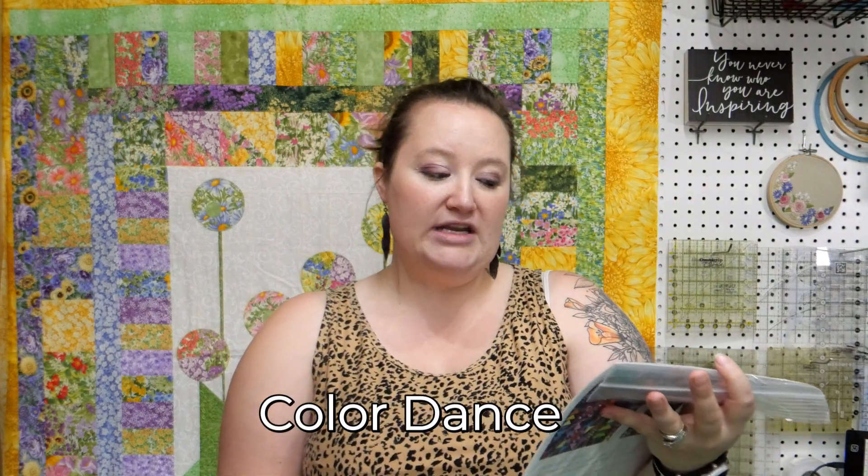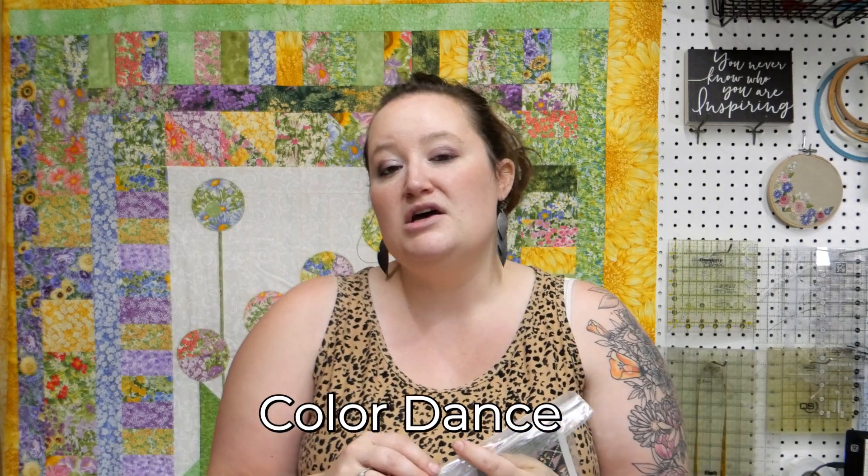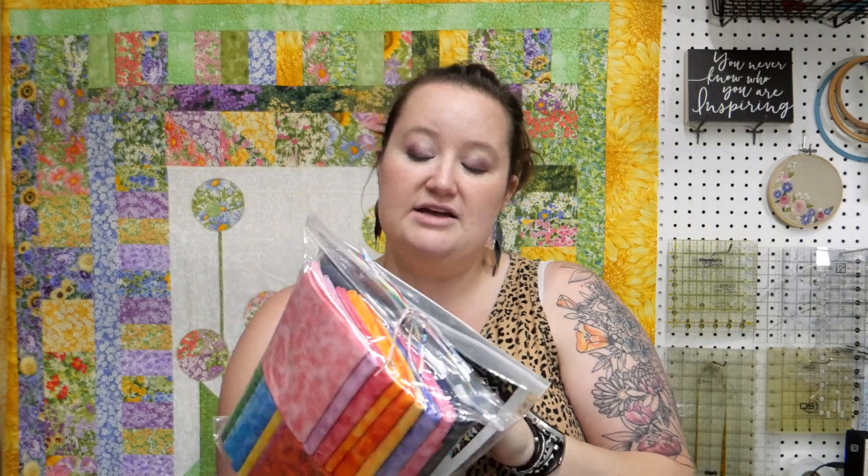Color Dance is a pattern written by Wendy Shepard for QT Fabrics. You can only get this through QT Fabrics, your local quilt shop, or on our website. We do have quilt kits available for you.